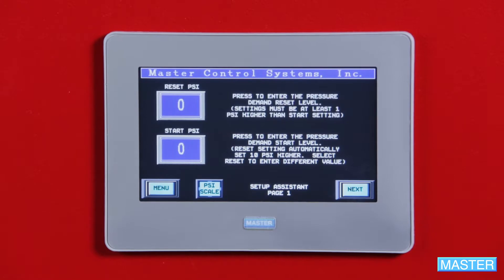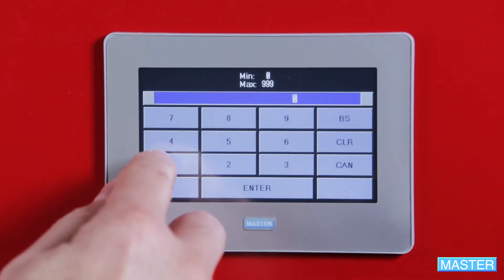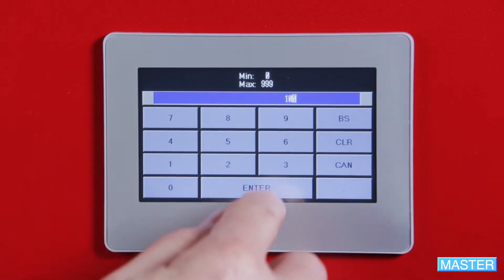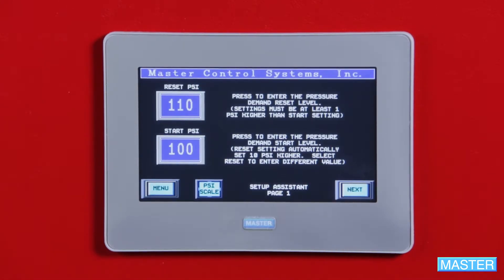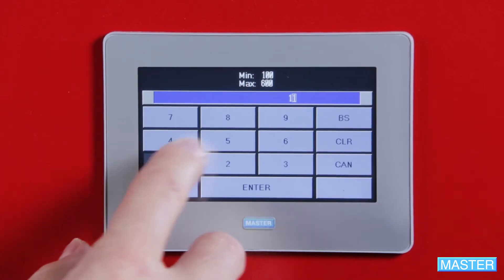Press Back. Now you'll see a red flashing banner — don't panic. This is totally normal, and just a reminder to set your desired start PSI. The reset PSI will be automatically set to 10 pounds higher. However, if you want to change that, you can punch in, enter your desired range, and press Enter.